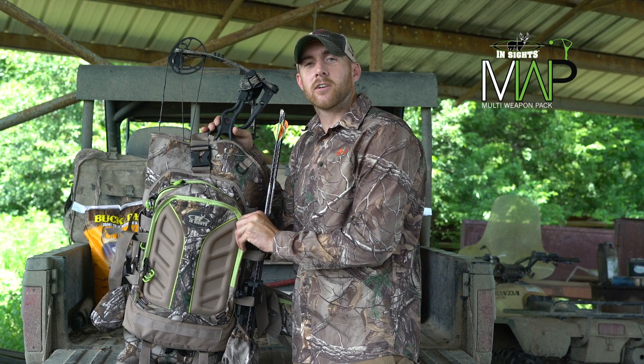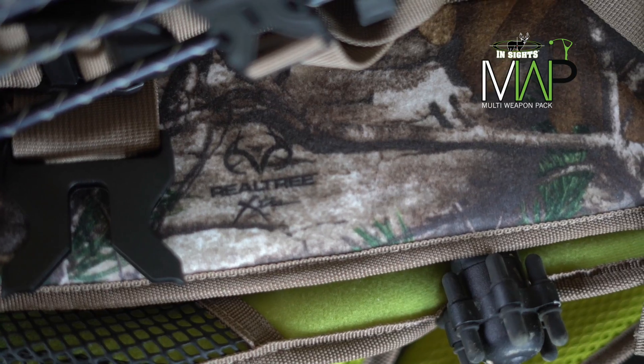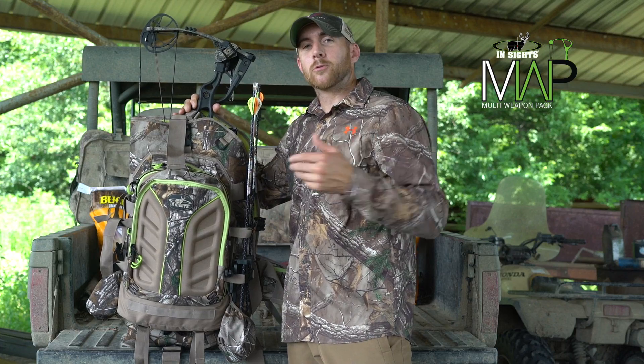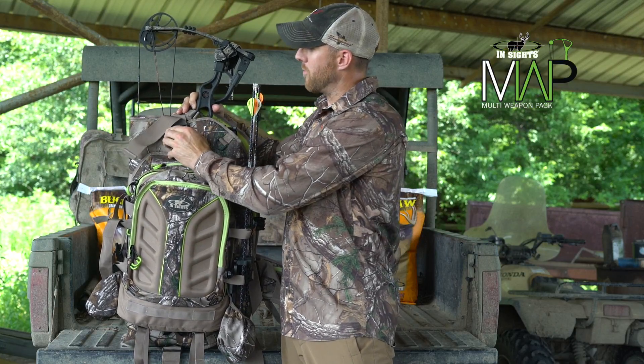The multi-weapon pack from Insights Hunting comes in the most popular camo patterns, but this is our favorite — the version that's Realtree Extra. Today I'm going to go through some of the features of this backpack with you, but right now I'm going to start with our favorite: the actual weapon compartment on the pack.